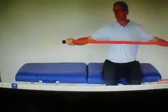You can just take a sheet, a broomstick, or a booyah stick, and you're going to bring it back like this.